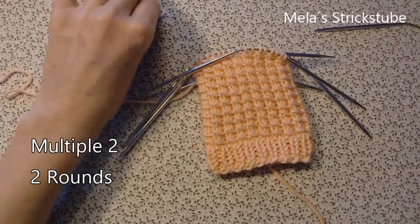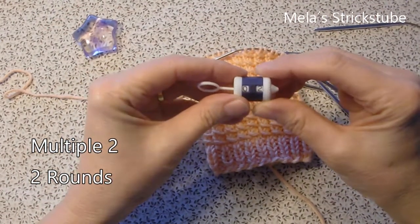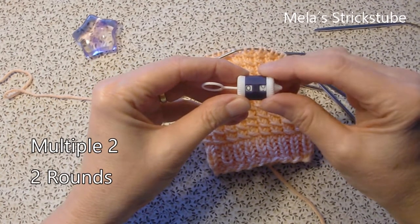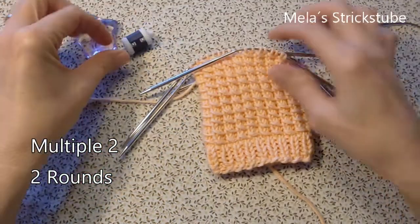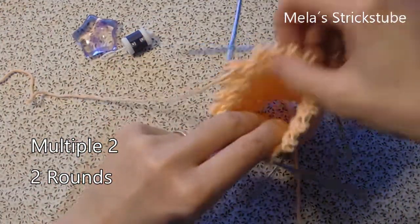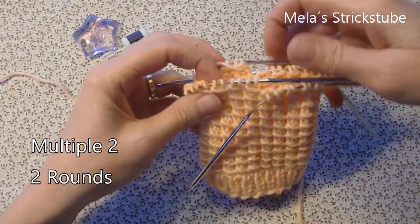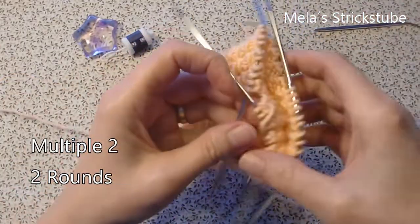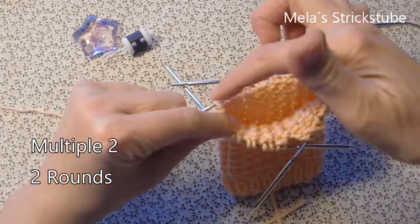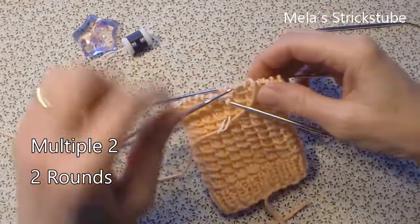The repeat in this pattern is 2 stitches, so you need a multiple of 2. For this demonstration I take 36 stitches: 10 stitches on the first needle, 8 on the second, 10 on the third, and 8 stitches on the fourth needle.